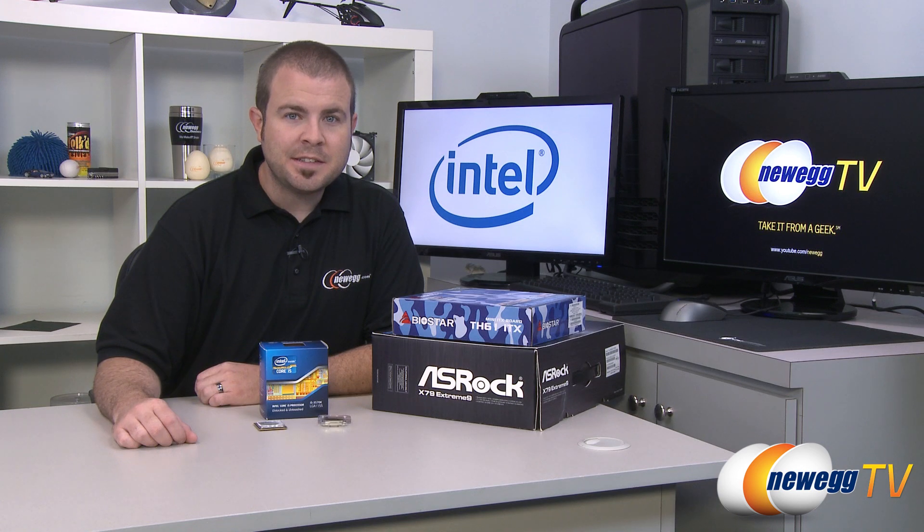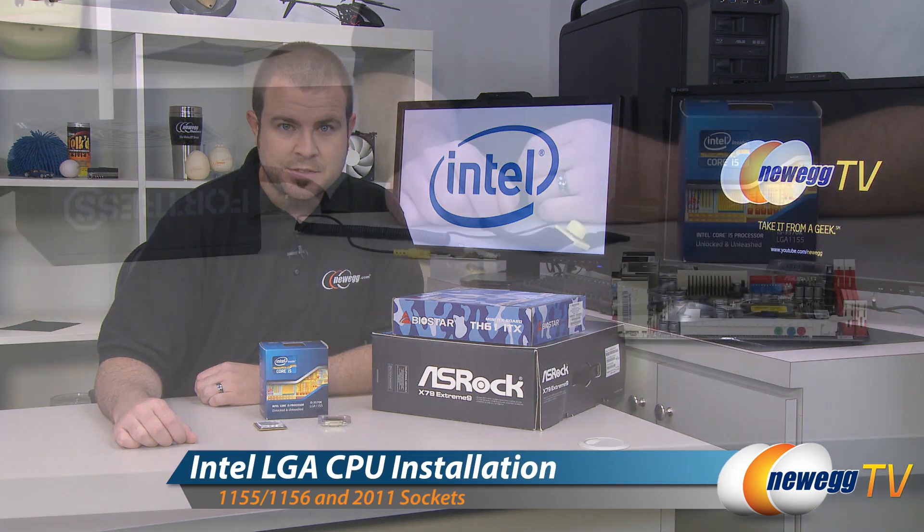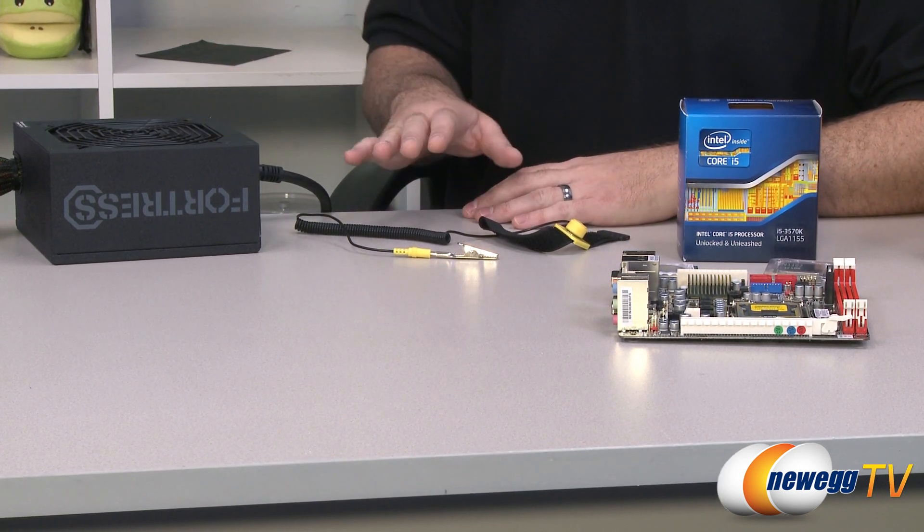Hi everyone, Paul here with Newegg TV. Today's video is going to be an installation guide for Intel LGA processors. Before we go into the demo, you should take a moment to make sure that you're properly grounded.